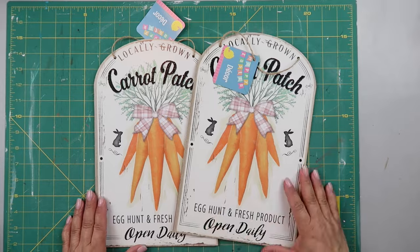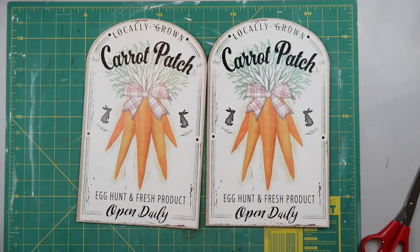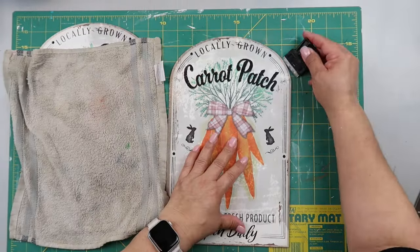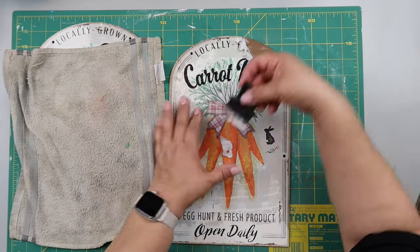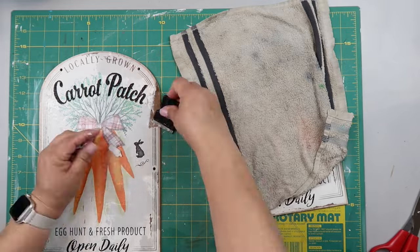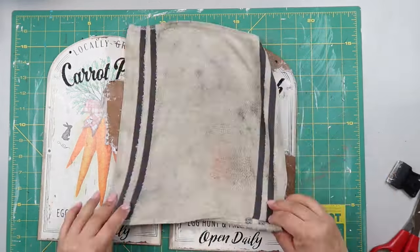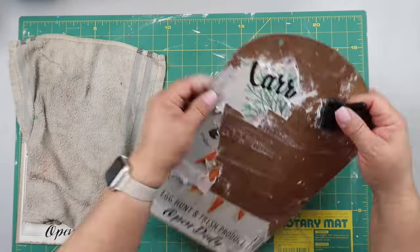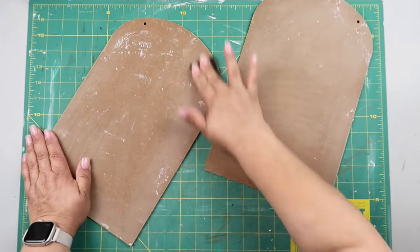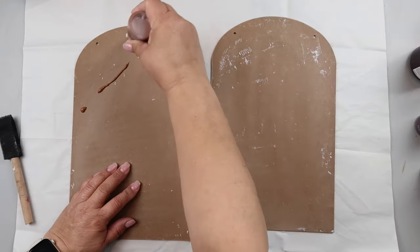Here's the last project — I found these two curved arch-shaped signs at Dollar Tree with minimal glitter on them. I used a soaking wet washcloth to remove the paper but didn't leave it on long enough, making more work for myself. Lesson learned: let it soak for a long time and it'll peel right off. I'm using a little blade to peel off the excess, and then sandpaper to smooth everything out.